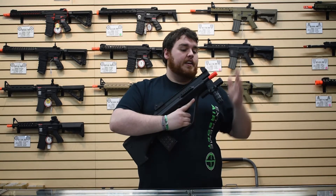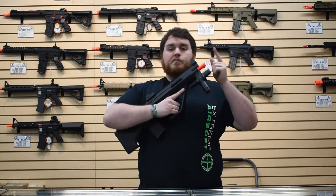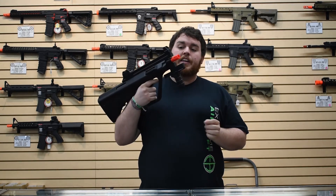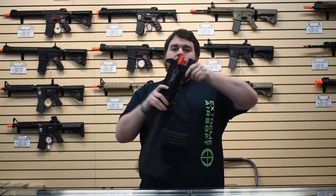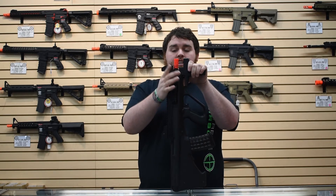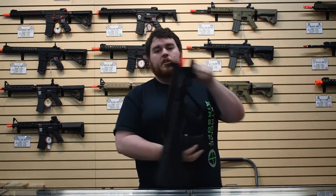Up front it comes with a standard A2 flash hider. If you remove the flash hider — it's counterclockwise, 14mm — the only issue is you'd probably need some sort of an extension. There's not a lot of space, so you wouldn't be able to fit most suppressors. Definitely get a barrel extension if you plan on running a suppressor, flash hider, or anything like that.